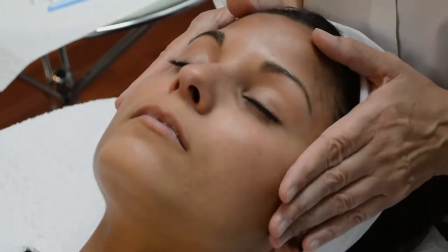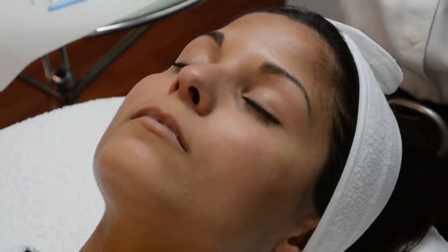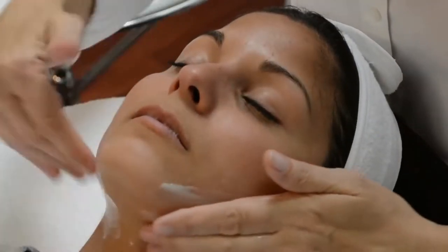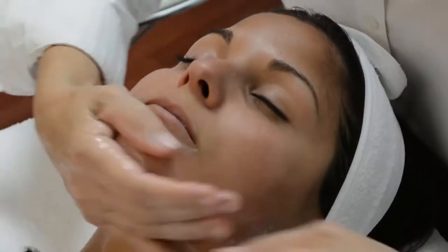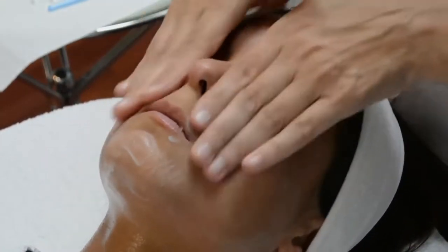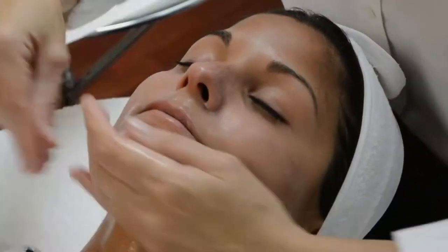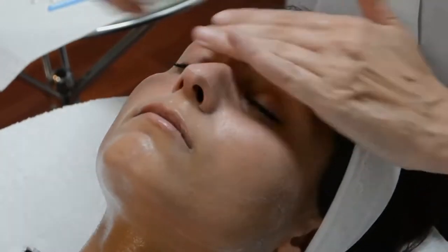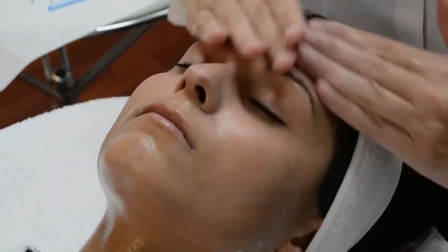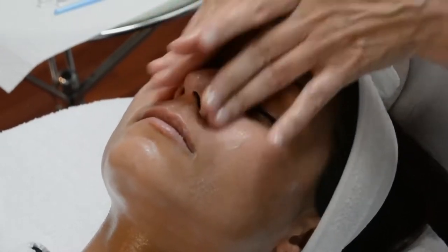We're going to start by cleansing the skin first. I'm going to use the Gentle Milk Cleanser, which has a pH of six. You want to perform a very thorough cleansing to the face. You do not want to — if you're using Skin For Life products — add water to the cleanser.